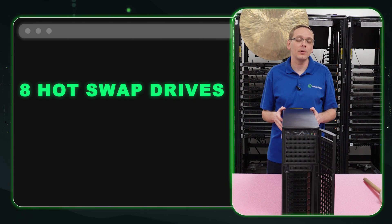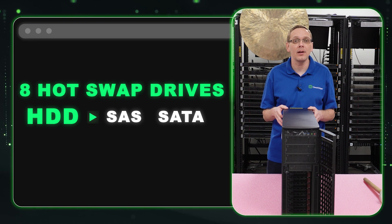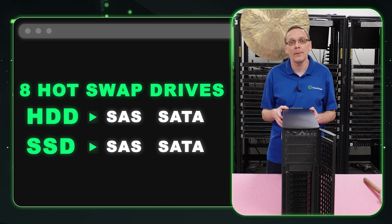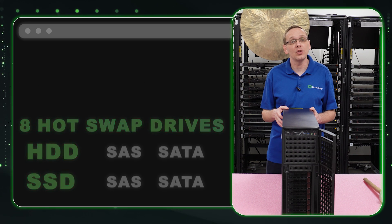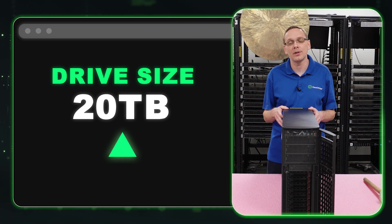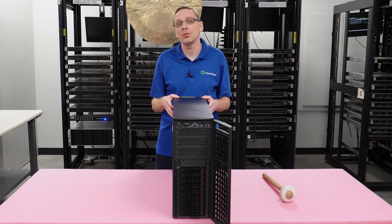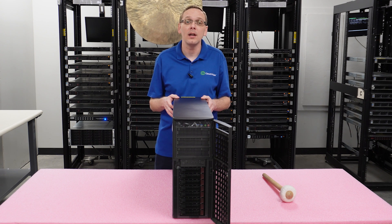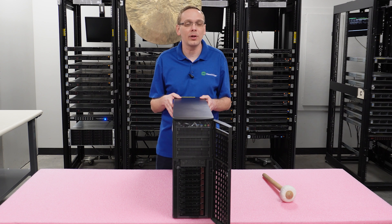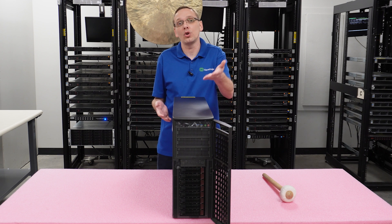Let's talk storage. There are eight hot-swap large form factor (3.5-inch) drive bays in the front. You can put in SAS, SATA, or solid-state drives. The max per drive is 20 terabytes according to Supermicro's spec sheet, though larger drives will likely work fine too. That's up to 160 terabytes total — which is overkill for a GPU box, but the capability is there.